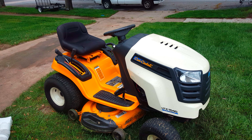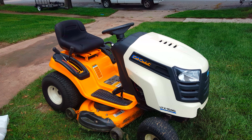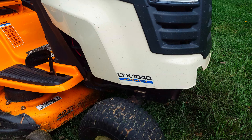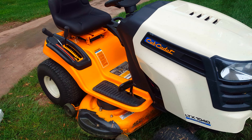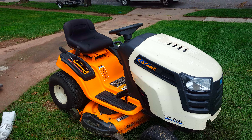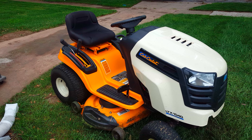I wanted to share a little bit of information about an issue I was having with my Cub Cadet. It's an LTX 1040, which is the Lowe's Home Depot model of the Cub Cadet. I know they're made by MTD.